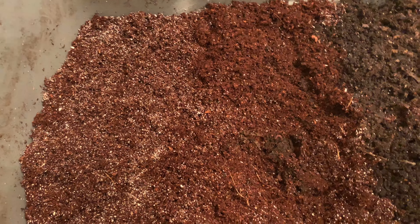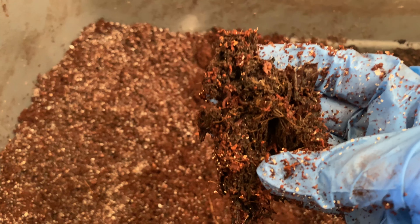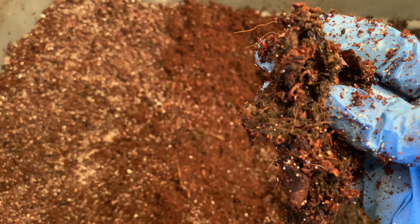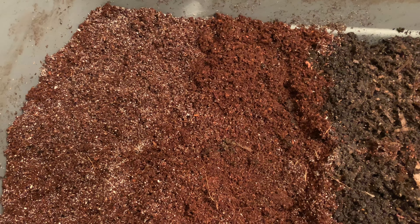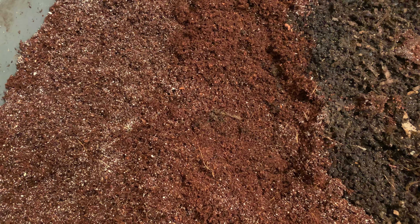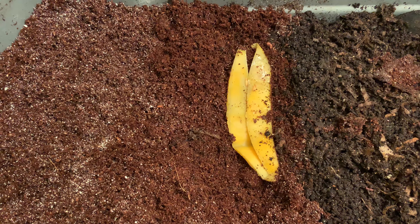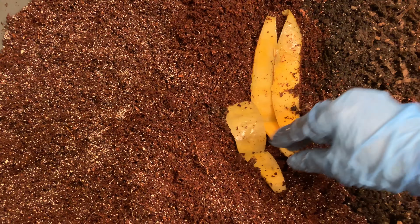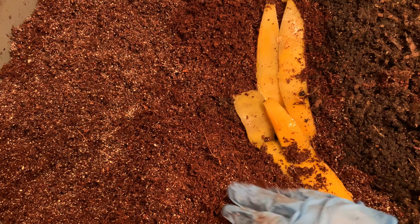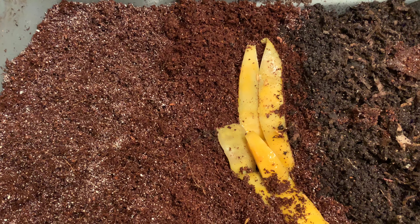We're going to give them a nice feeding right in here so they'll feel comfortable going back. See the babies? These guys are going to get some cantaloupe, which is one of their favorites. And of course they have their coconut coir which is their carbon source, so they have new bedding, new food, and they can spread out again.